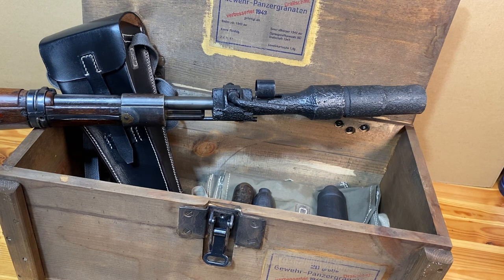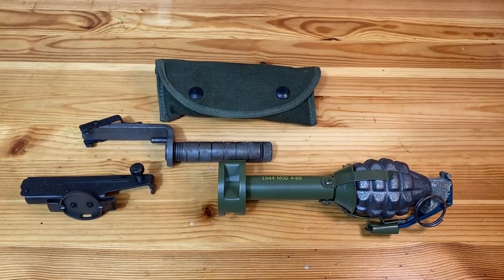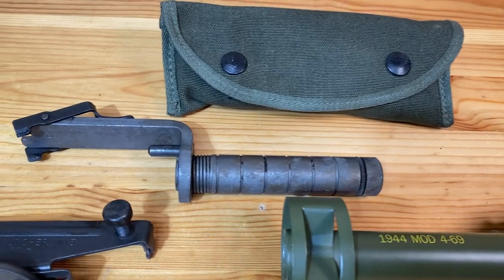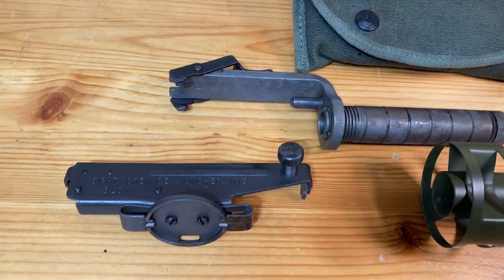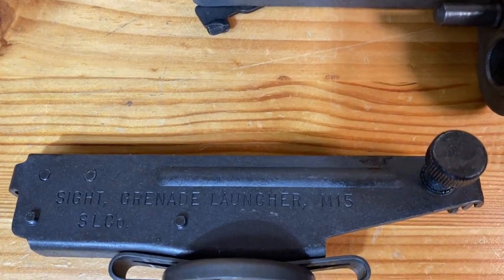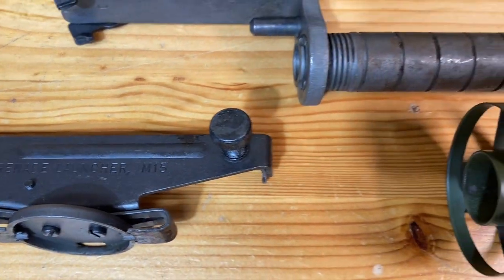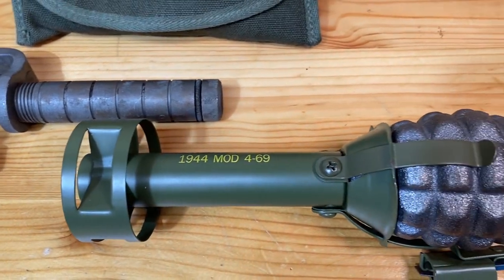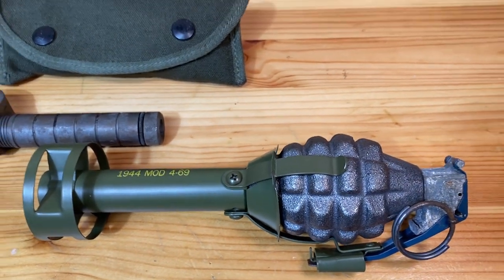Many of you are familiar with the rifle grenade launchers that U.S. soldiers used on the M1 Garand during World War II and the Korean War. You have the rifle grenade launcher that goes on the end of the barrel of the M1 Garand, you have the sight, and you have the actual launcher that they would put the grenade in. Although it makes sense that other countries used them, you may not know as much about those other countries' rifle grenade launchers.